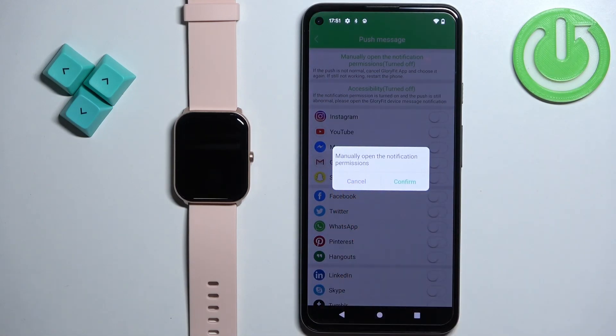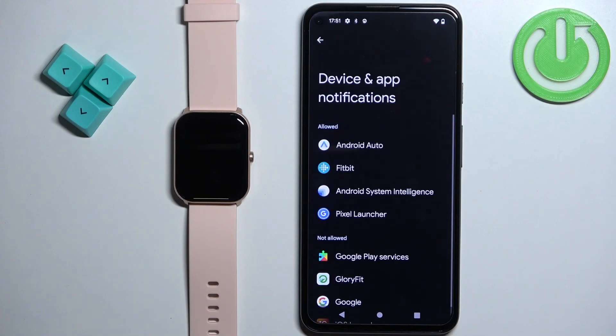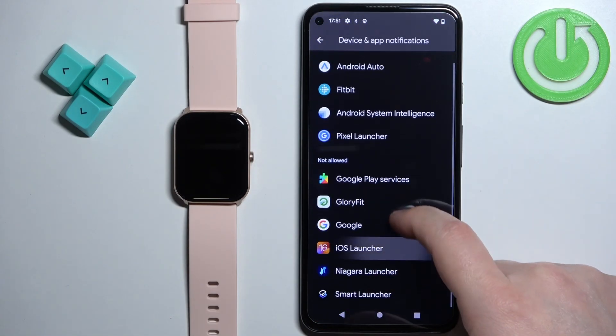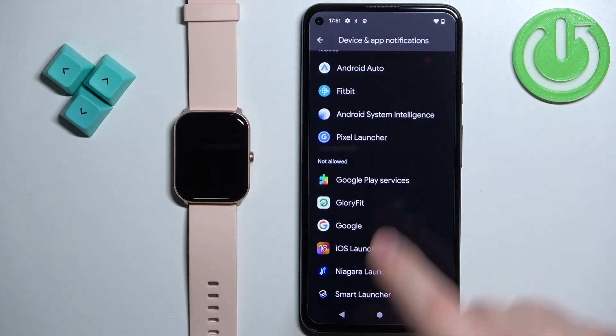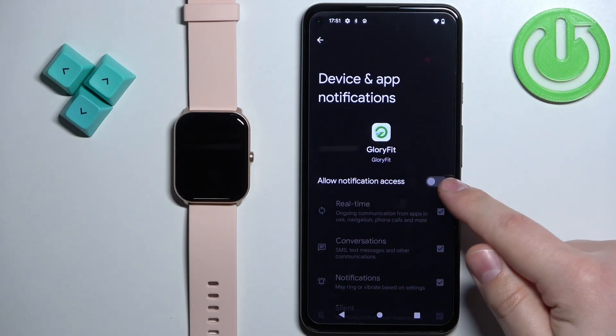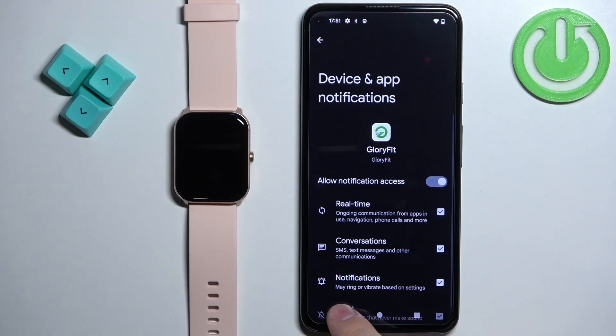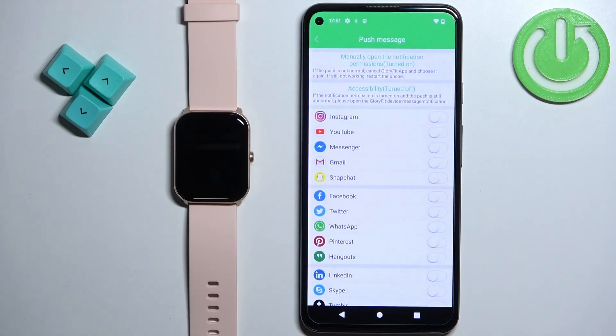If you get a pop-up on the screen, it means you need to allow notification permissions. Tap on Confirm and it will redirect you to the notification access page. On this page, find the GloryFit application, tap on it, then tap on the switch next to Allow Notification Access and tap Allow. Once you allow notification access, you can go back to the app.